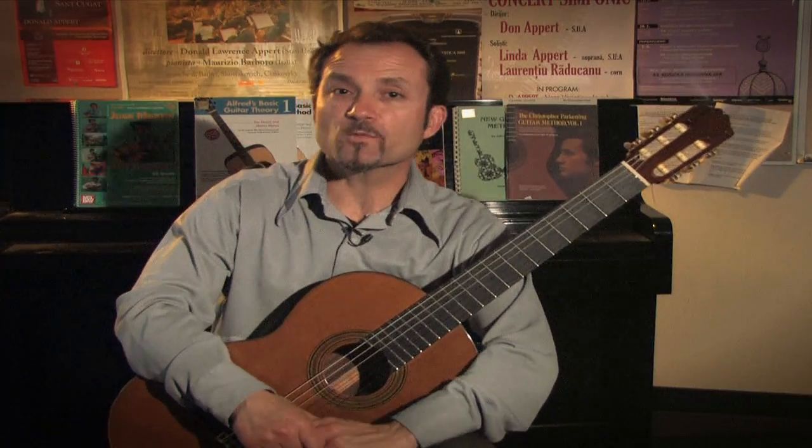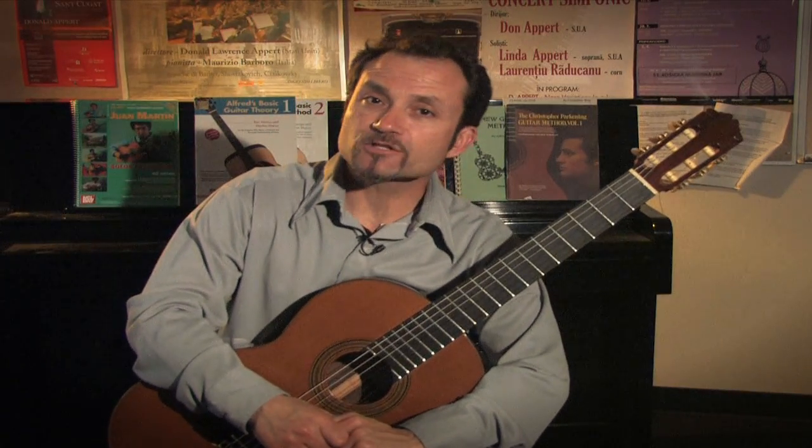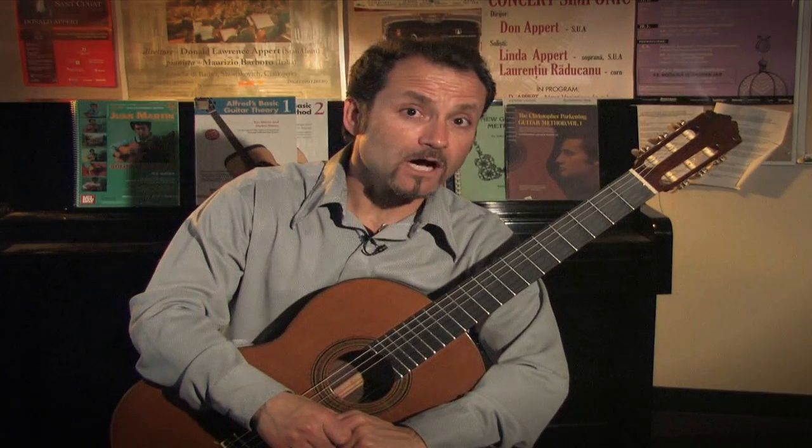Hello, my name is James Manuoli. I'm a guitarist and instructor here at Clark College in Vancouver, Washington, and I'm here to discuss classical guitar exercises.